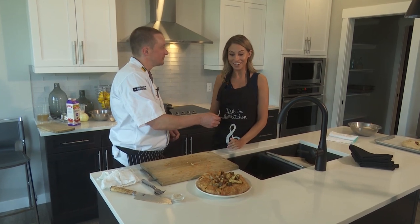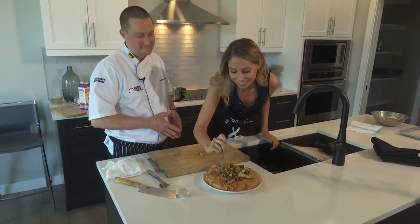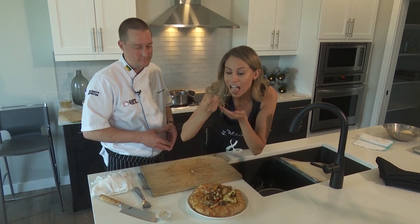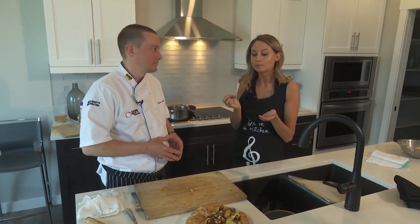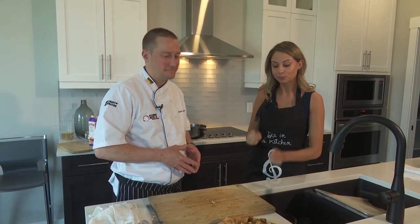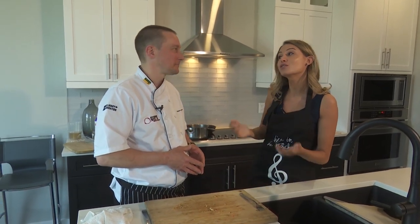I think we're done — dig in. It looks delicious. Thank you so much for coming out — I know you're a very busy guy and Crave is always full. Thanks again for taking time out of your busy schedule. John Thauberger from Crave — thanks for having me.